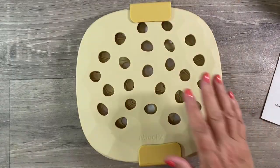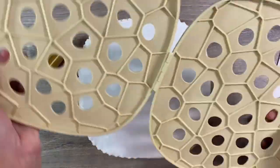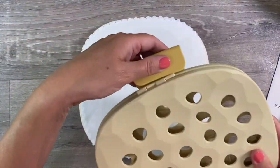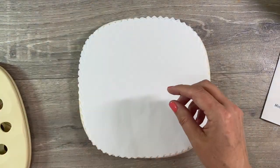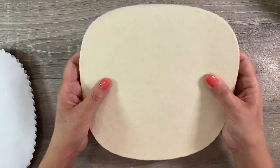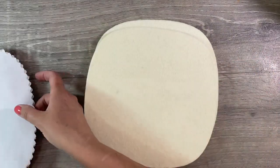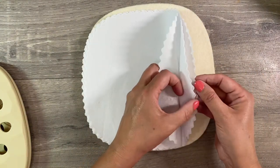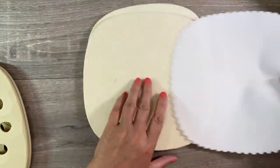You get the flower press itself, which is heavy-duty plastic held together like this. You get two clips that you can put on either end. You also get two really thick wool felt pads and four 100% cotton twill sheets. Two of these are for pressing your flowers and two are just spares, so let me put two to one side.